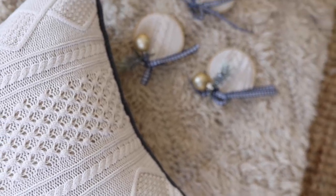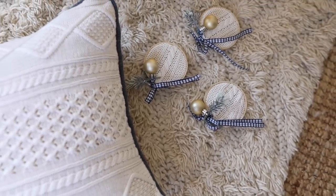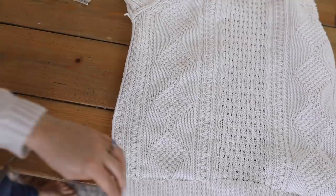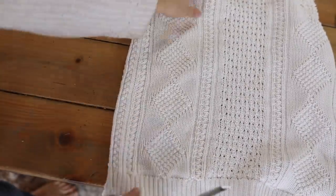For today's video I'm going to show you how to make the pillow, in case you come across a really cool sweater from Goodwill or the thrift shop. Then in another video coming up very soon, I'm going to show you how to make the ornament. To start, I began by cutting out the front of the sweater.